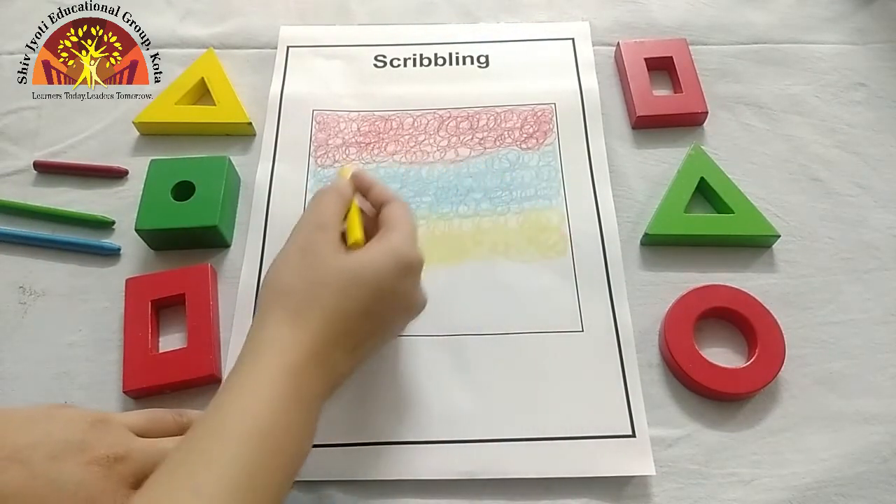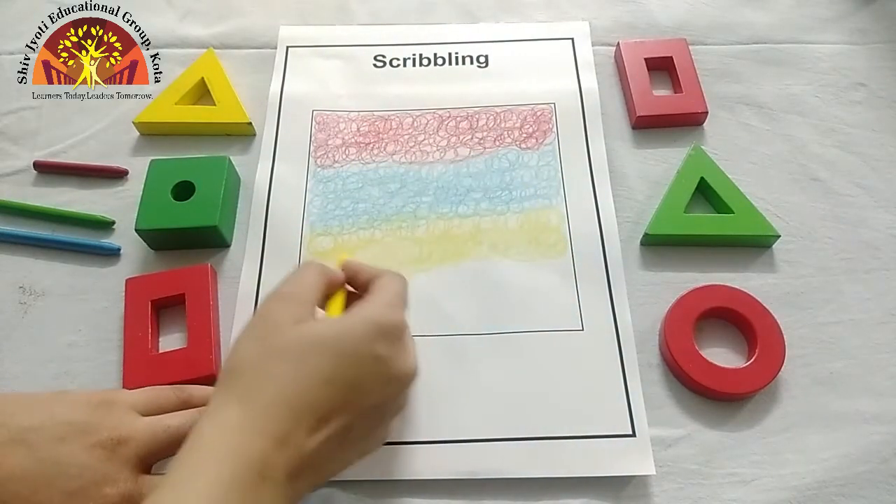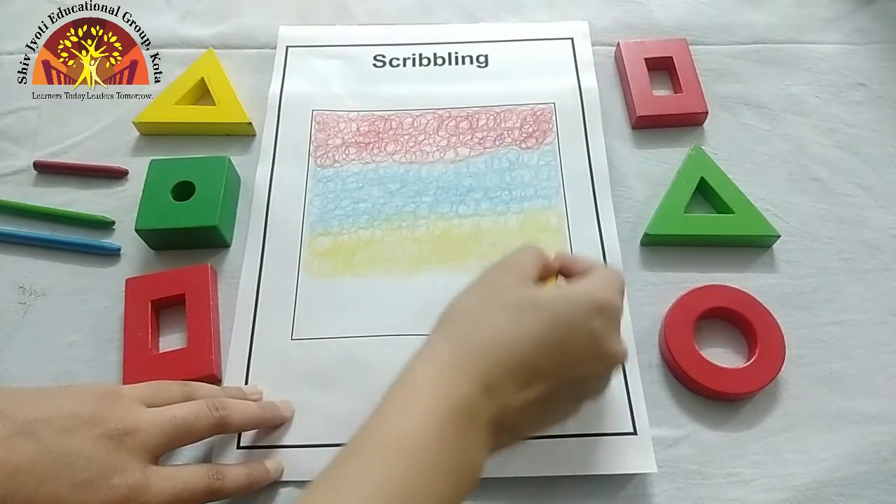Aap ko squire ke baahan nahi jaana hai. Don't go out of this square. You have to scribble in the square only. Like this.